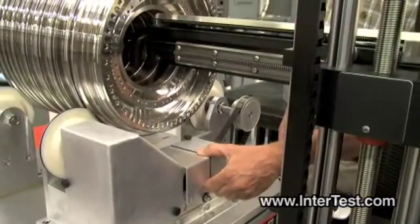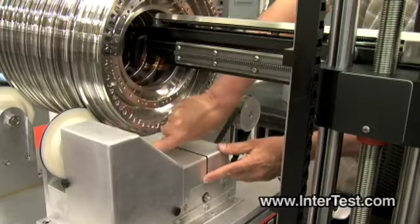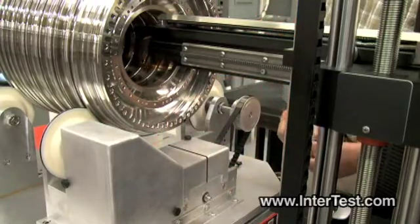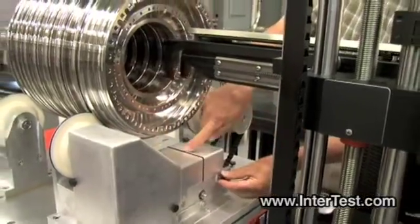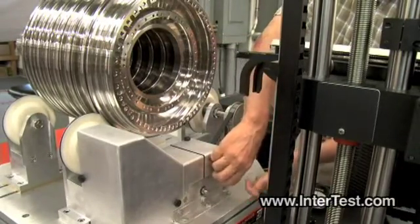Now the system is retracting. The black line you see here is a reference point for a rotational index.